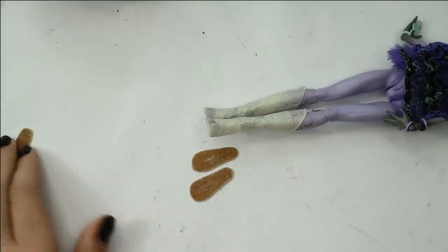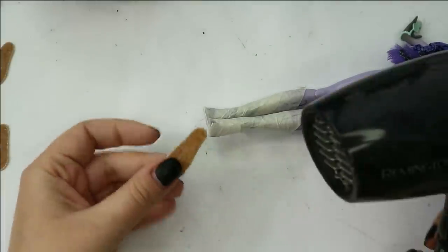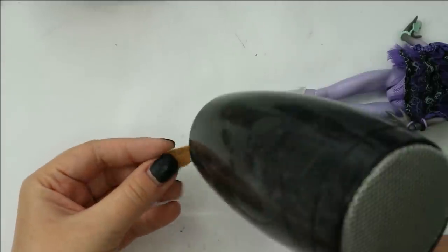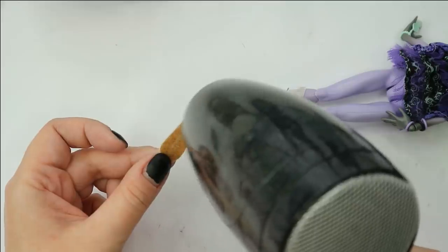Now I think we can make the shoes, and the shoes will also be quite double-faced, you could say. I'm starting by making a pair of basic high heels using my favorite Worbla thermoplastic.